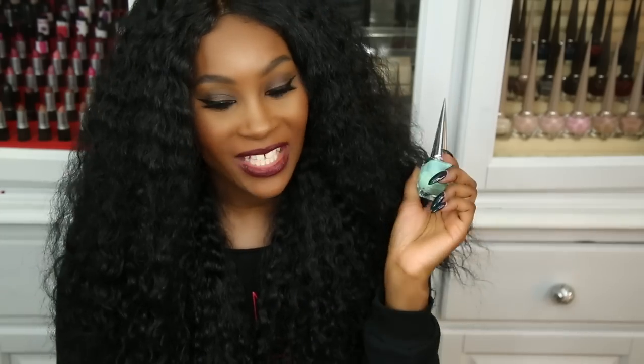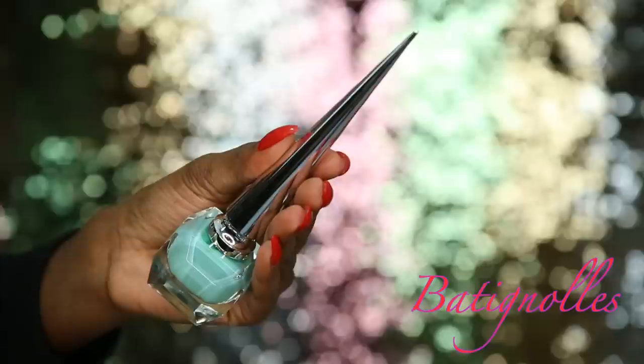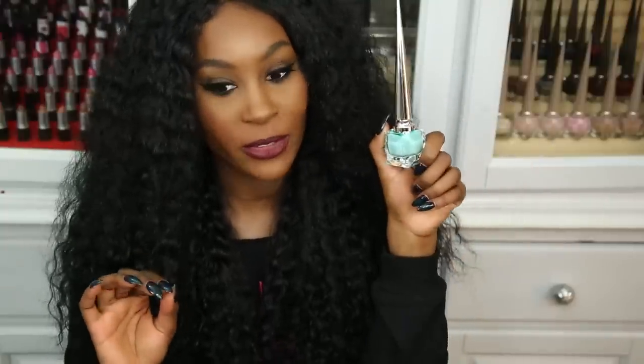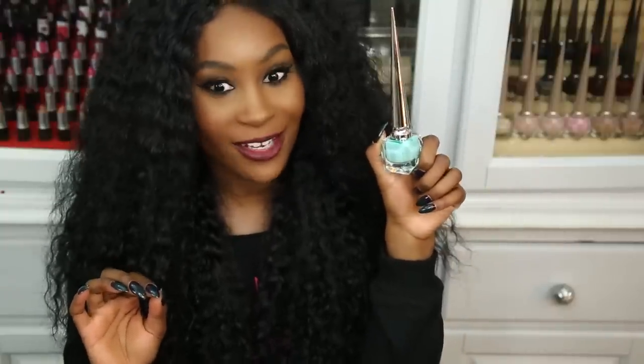The last color in the Pops collection is Batinolis — more of a milky turquoise shade, very milky, but really pretty.